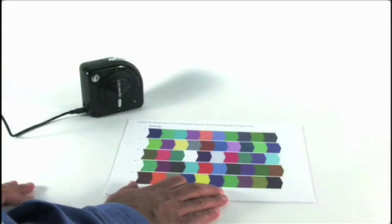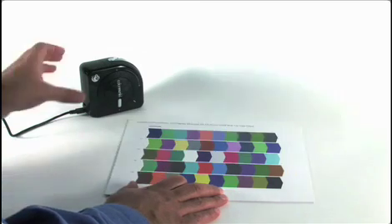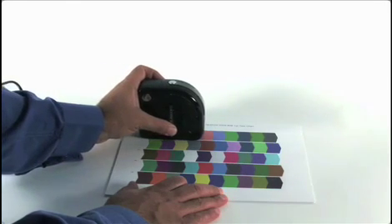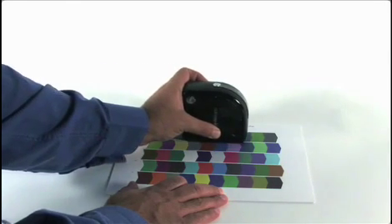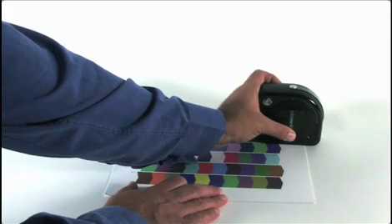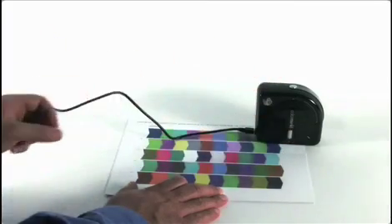Place the monkey at the bottom of the first row with the white LED indicator pointing to the white area. He'll always scan in the direction of the arrows. Press and hold the measure button and slowly and evenly slide the monkey LED indicator past the last patch and onto the white of the paper before stopping and releasing the button.